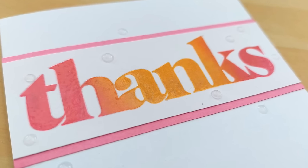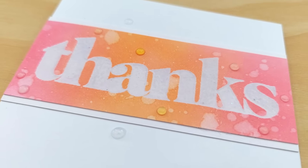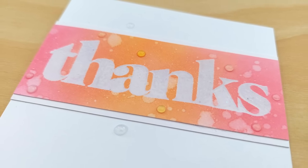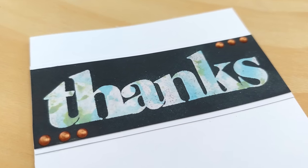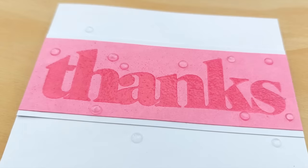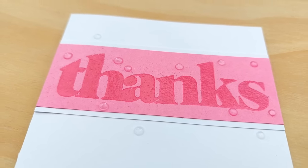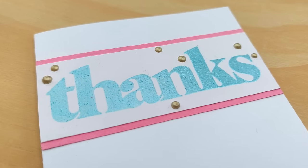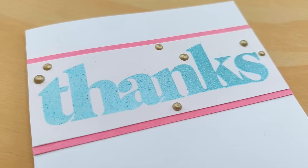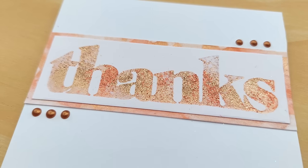That is 10 ways to use clear embossing powder on your cards plus a bonus glitter technique. I hope you've enjoyed the video and it's given you ideas of things you can do with clear embossing powder and the stamps, stencils and other bits and bobs in your stash. If it has, please leave a thumbs up, let me know in the comments, and I'll see you back here very soon — thanks for watching, bye for now!